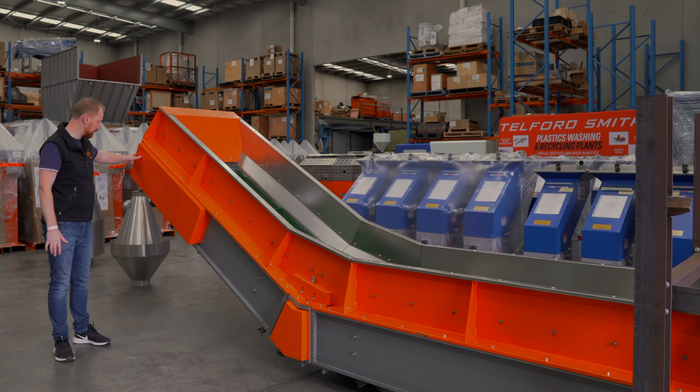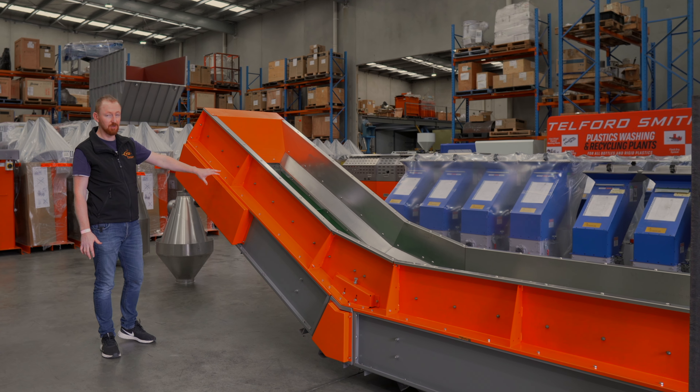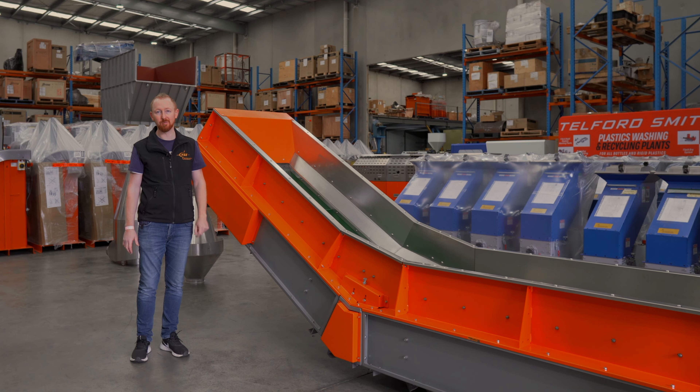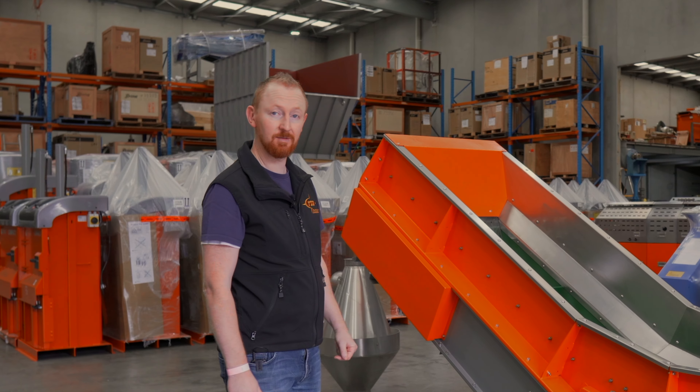Everything's all tucked away behind nice covers. It's all powder coated for resilience, so it's going to really stand up to tough environments and keep your plant looking nice and clean for the life of the conveyor. Thank you.